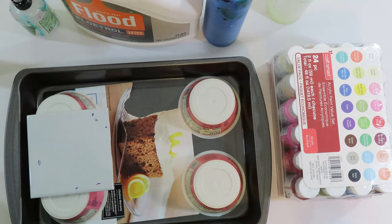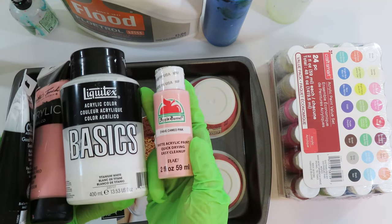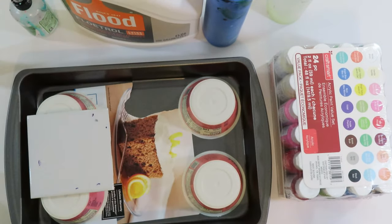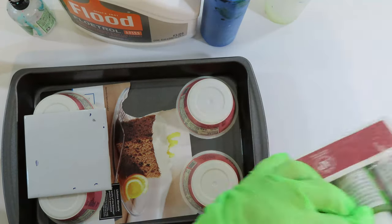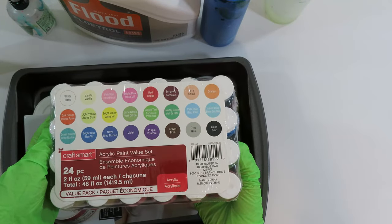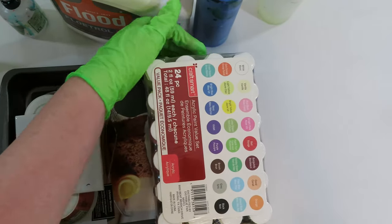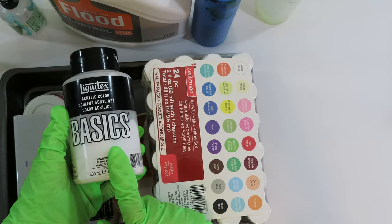These are just some of the other paints I also use: Master's Touch, Liquitex Basics, cheap craft paint — I even use Apple Barrel. I just stay away from the white, and we'll talk more about that in the next episode. But for this series we're going to be using the 24-piece CraftSmart.